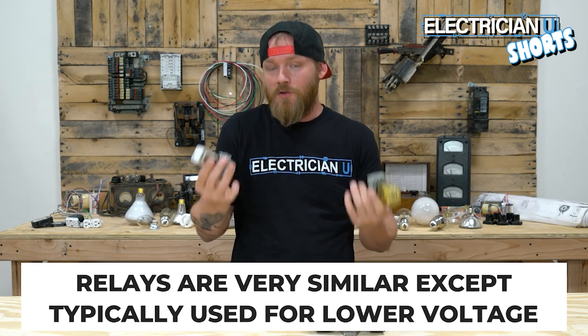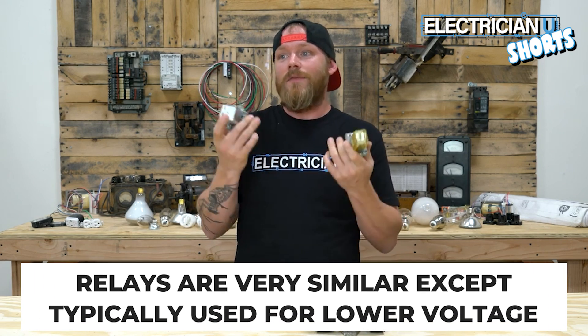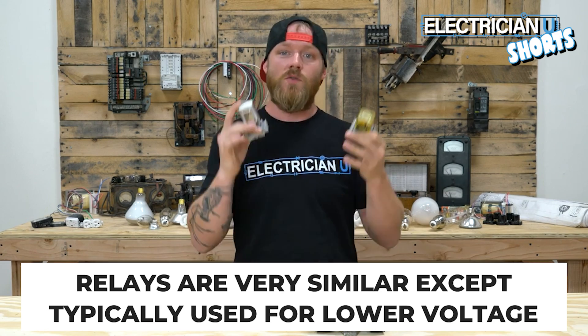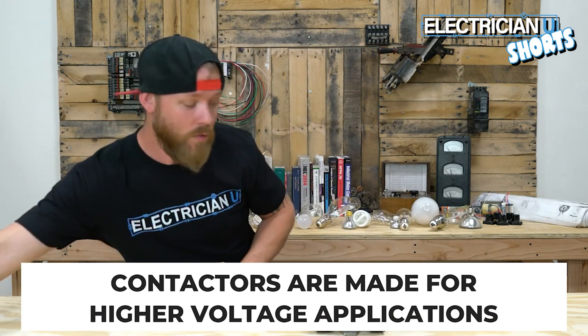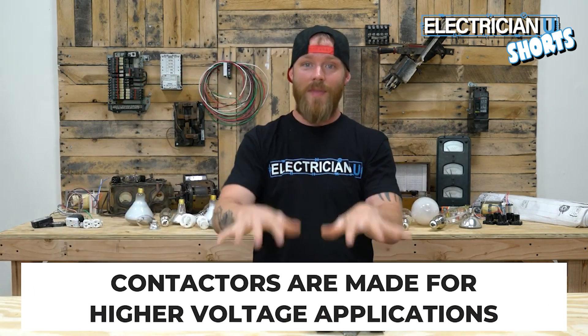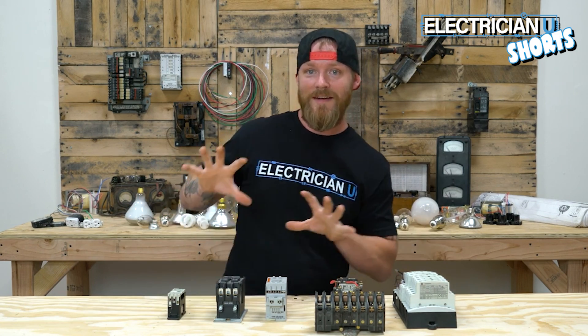Relays are essentially the same thing — they're an electromagnetic switch — but relays are typically designed for low voltage or small current applications. If you need something like a 30 amp or 40 amp load, you need something heavier duty, and that's where contactors come in. Just remember that contactors are event-driven switches.